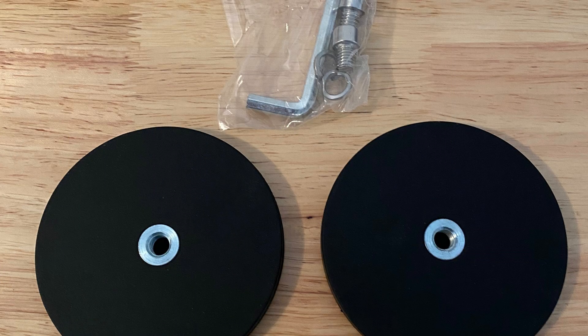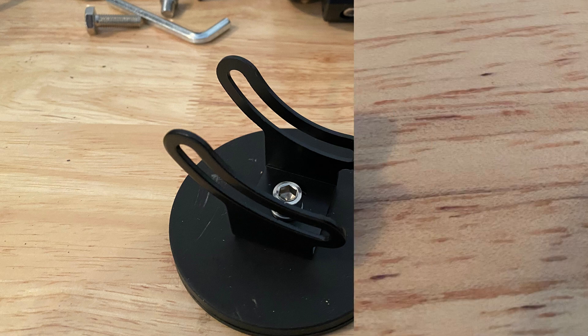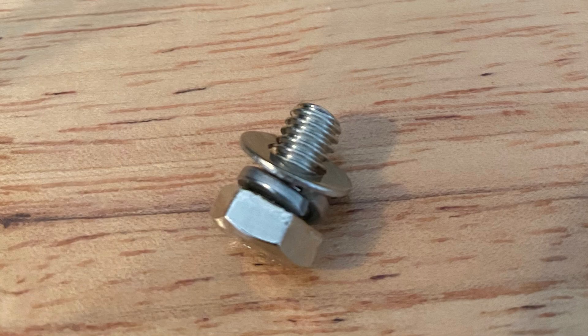This is what the magnetic bases look like — they come ready to mount to the lights. They come with a bracket that can be bolted on the base. Use the hex key that came with the base to mount it to the bracket in the kit. When it's completed it will look like this. The order of the washers is important: lock washer first, followed by the regular washer, as shown here.